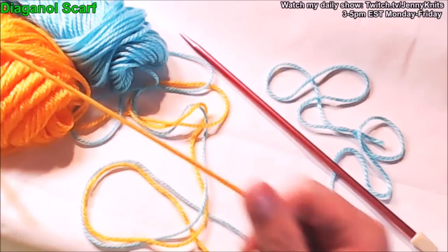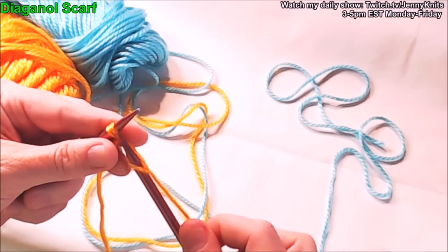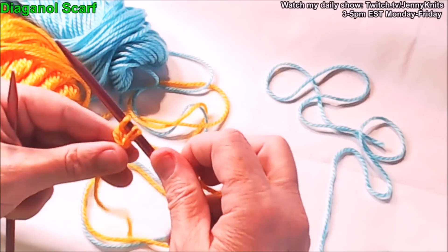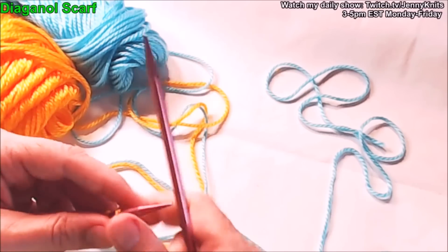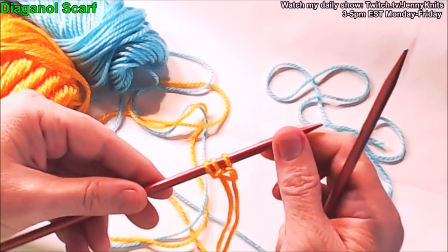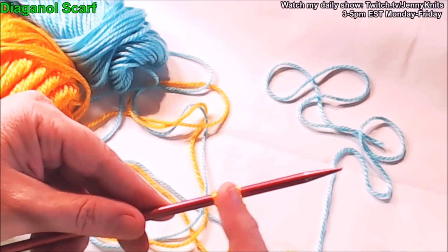The first thing we want to do is knit one row just to get things started. Then we start the actual technique and begin changing colors — the first row we knit every stitch. Now we're going to introduce our second color. This is the technique you'll use to get your scarf as wide as you want it. We need to do an increase at the beginning of the row and at the end of the row — we're going to increase on both ends.